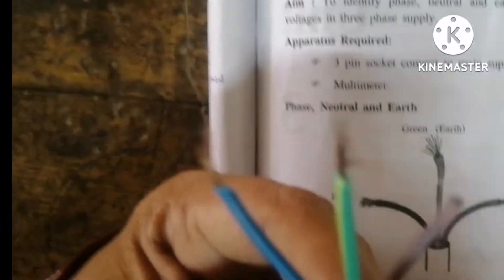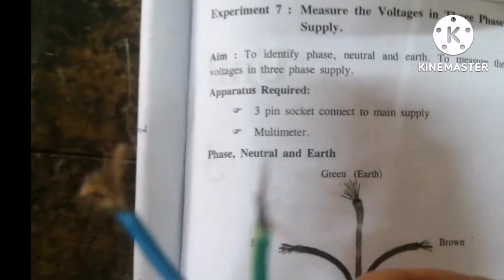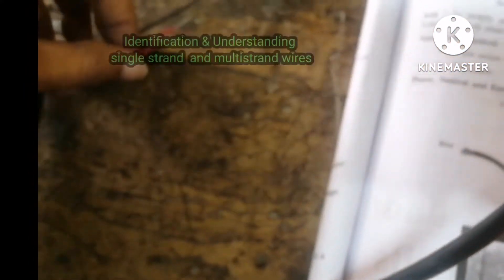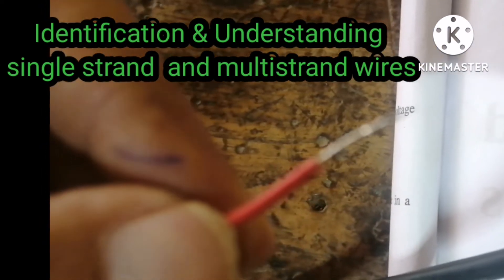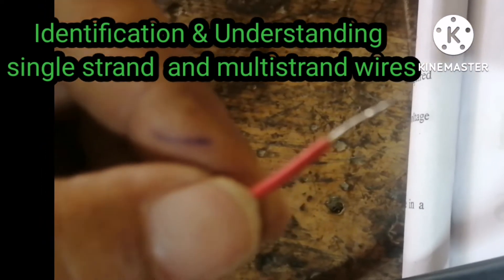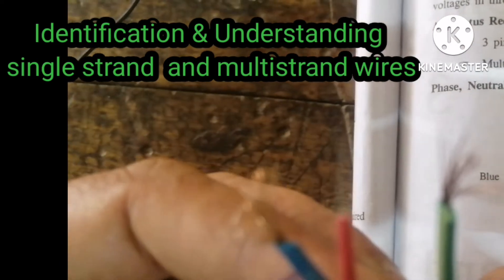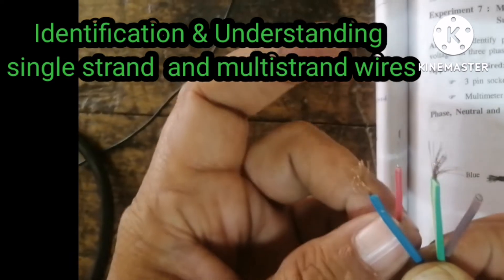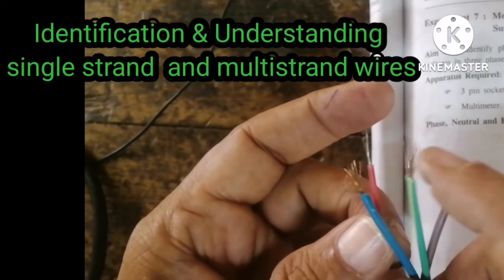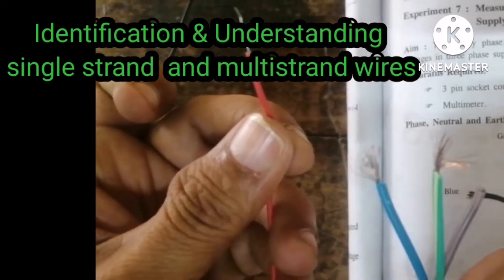These are all multi-strand wires — the number of strands is more, so this is called a multi-strand wire. For our breadboard connection purposes, we use a single-strand wire. So single-strand has only one strand, while multi-strand has many. That is the difference between single-strand and multi-strand wires.